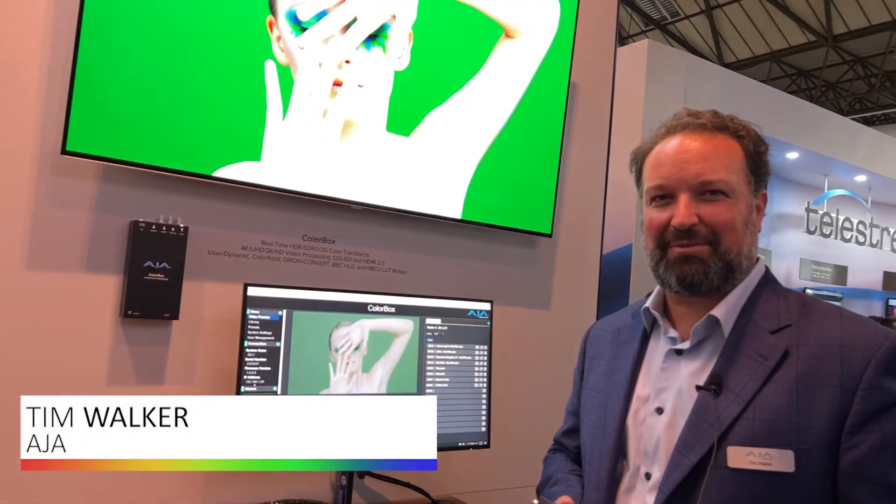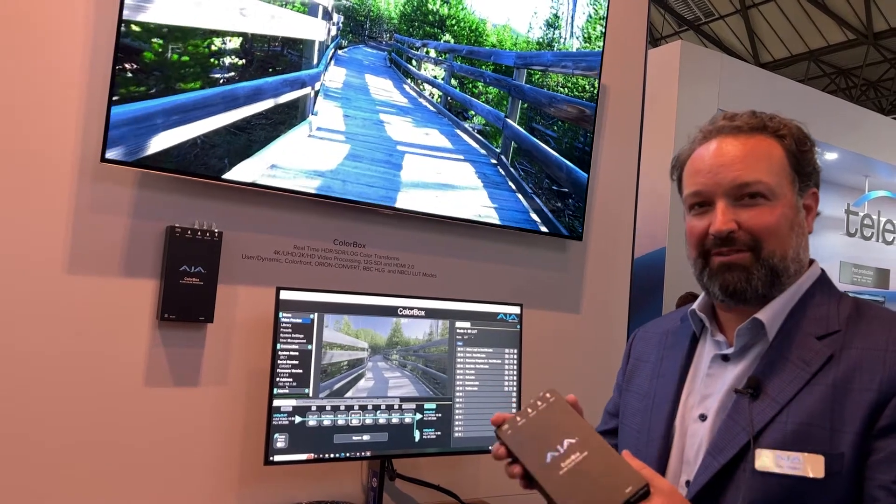Hi, my name is Tim Walker, Senior Product Manager at AJA Video Systems, and we're launching the new ColorBox product from AJA.